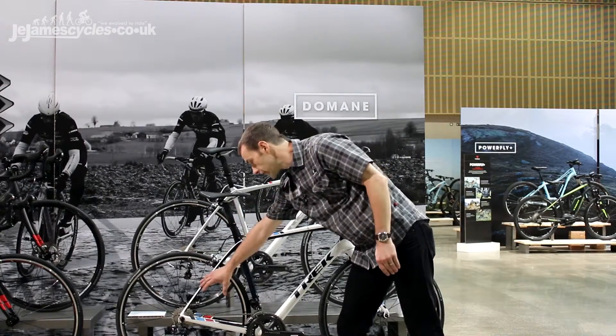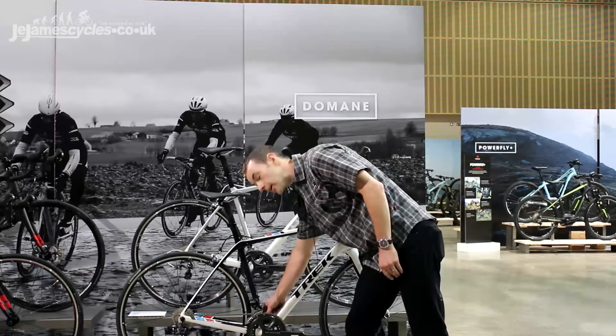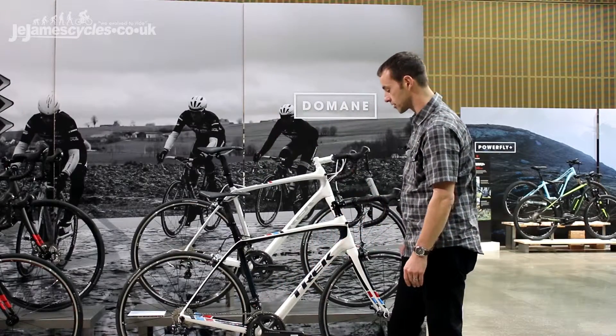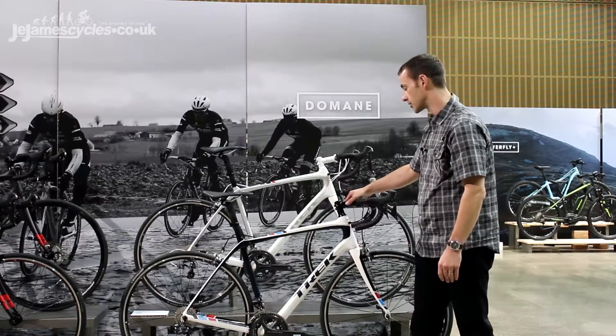There's a nice stiff rear end on this bike with huge chainstays left and right, and a massively oversized Trek BB90 system with the chain catcher built in — so no worries about dropping chains and chewing up the carbon. There's also a huge down tube here flowing into the E2 oversized head tube.